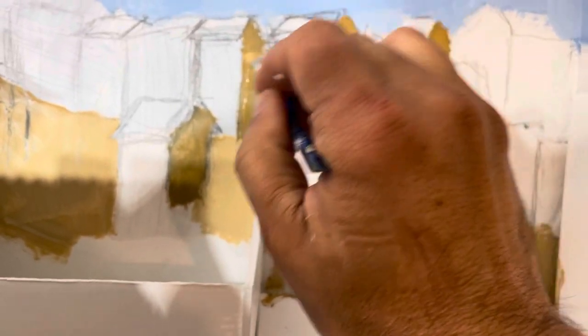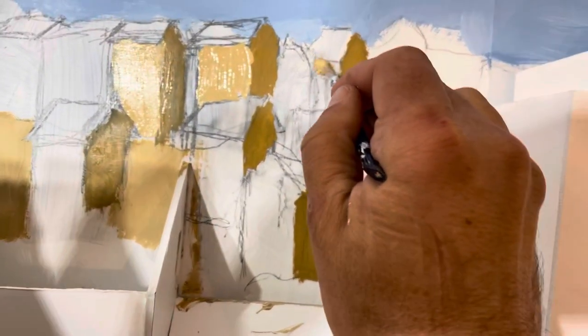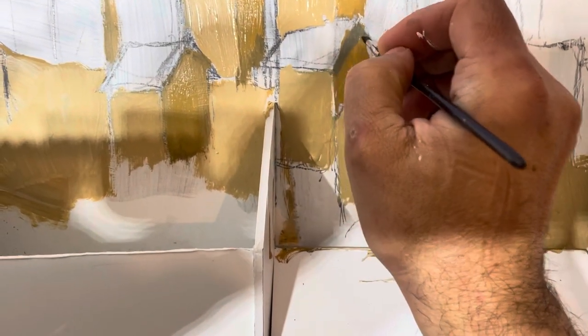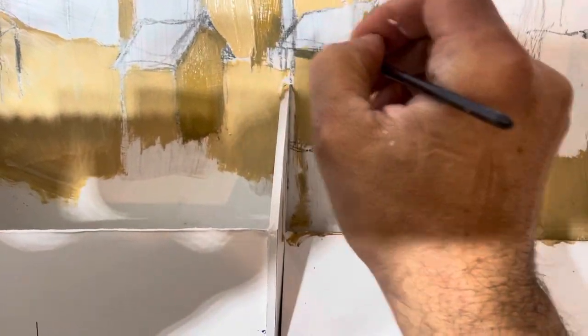I did not paint in the windows or the doors right now because I'm going to paint them on top of this once it's dry. I'm using acrylic so it's pretty easy to wait. The next step is painting in a darker shadow on the shade side to show the part where the sun is not coming at all.